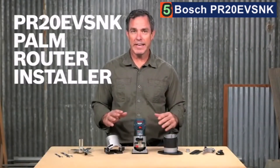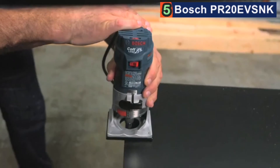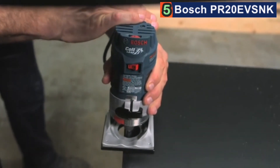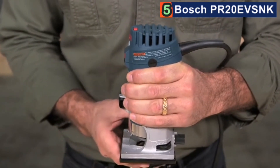This is the Bosch PR20EVSNK Palm Router Laminate Installer Kit — a must-have if you install laminate in laser trim. What makes this Colt Palm Router Kit unique is the precision it delivers with the specially selected accessories. The star of this kit is the PR20EVSNK motor that, despite its smaller profile, delivers the power of larger routers. The smaller design makes it easy to have the precision and accuracy demanded by laminate installers. The PR20EVSNK has an ergonomic palm grip design with a soft grip to make it very comfortable to hold, yet it also has ample power, making it easier to use than larger routers.